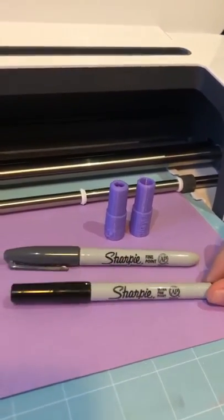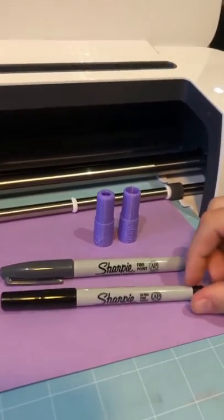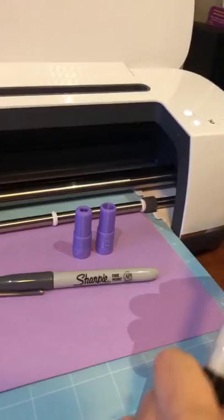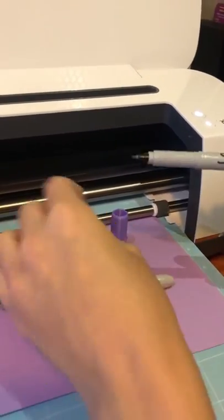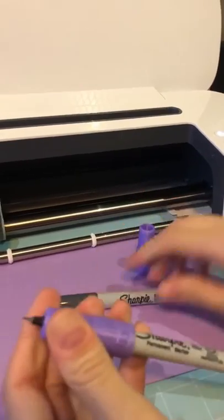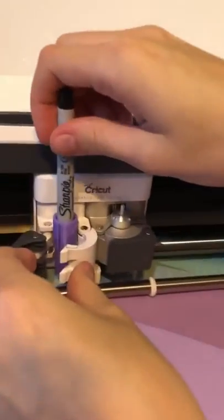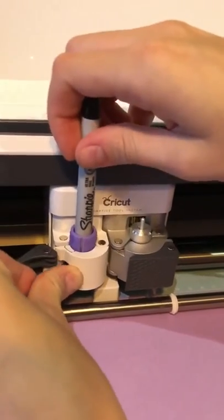I'm going to show you how to put the adapters onto the Sharpie pen. As you can see, we've got an ultra fine and a fine Sharpie here. Today we're just going to use the ultra fine. Just take the lid off like that. I always like to load them up just before I put them into slot A — it just makes it a little bit easier. Push it all the way in.